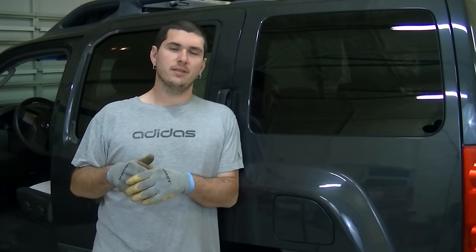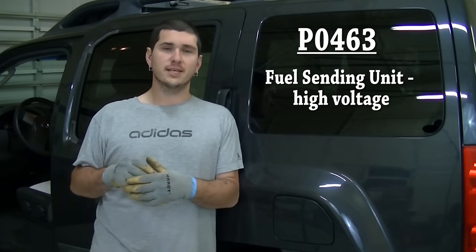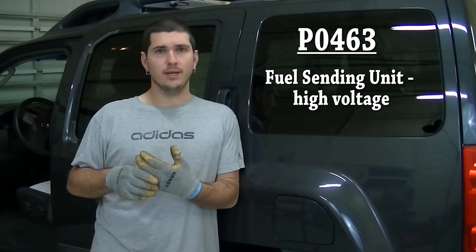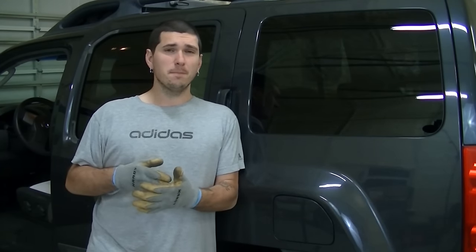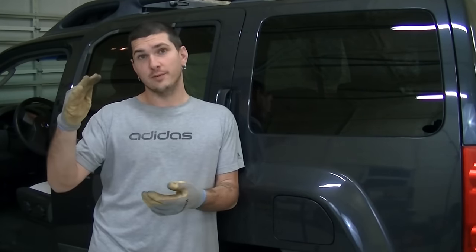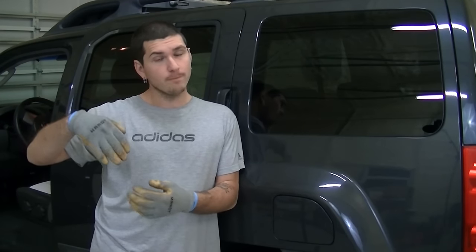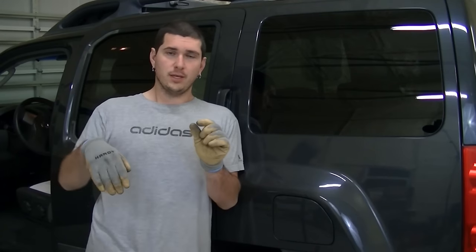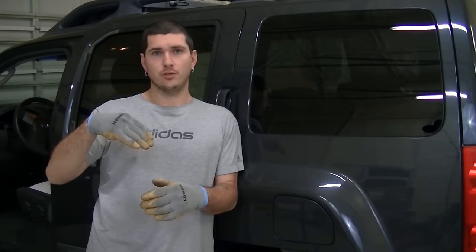We are going to look at replacing the fuel pump in the Nissan. We have a code of P0463, which is a high voltage reading from the fuel sending unit. My main symptom is that my fuel gauge doesn't work — it either gives me a weird reading, like I just filled up my tank but yet I have a quarter, or sometimes it won't show anything at all. The fuel warning light will come on and the fuel indicator will be all the way down to E.